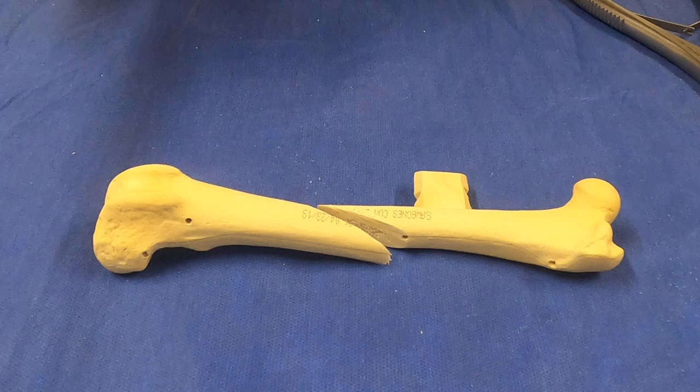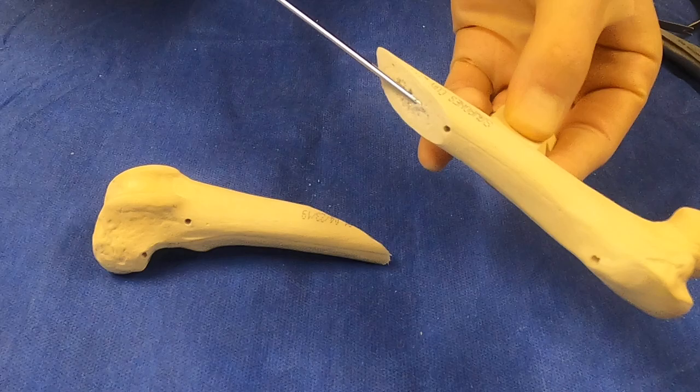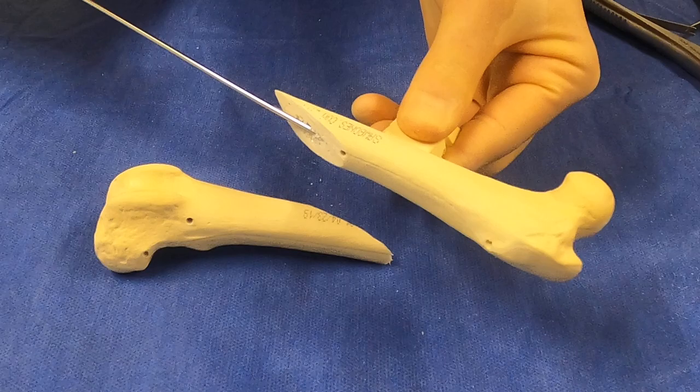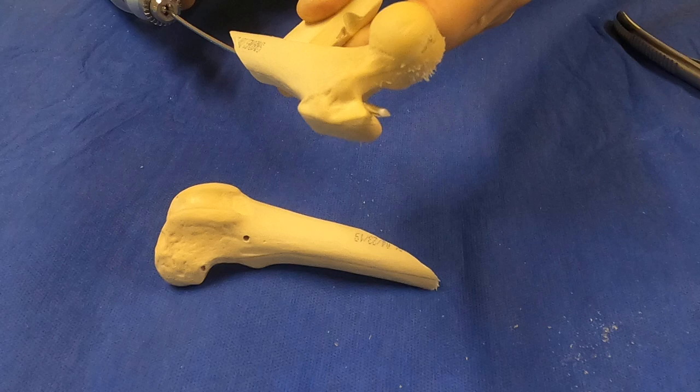Retrograde pinning is often thought to be easier because you're at the fracture site. We would take an IM pin, insert it from the fracture end, and come out approximately here — just medial to the greater trochanter.